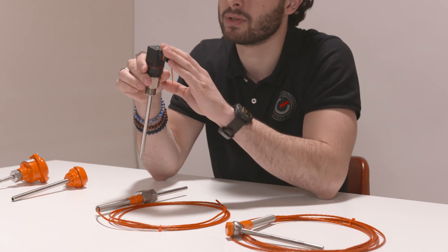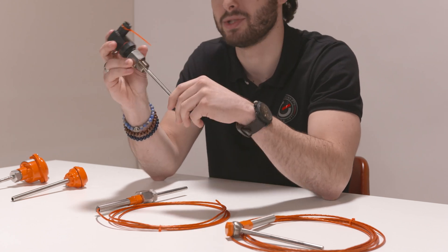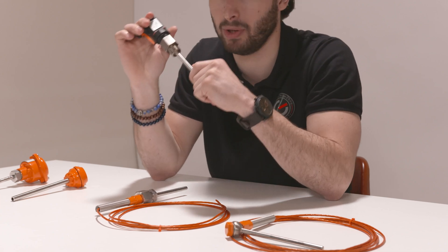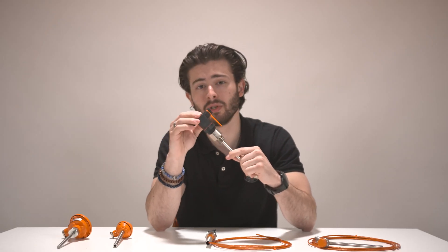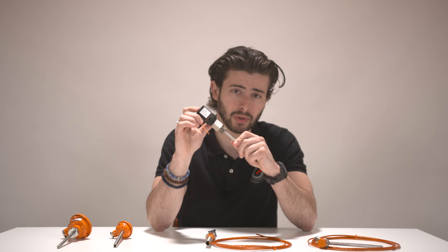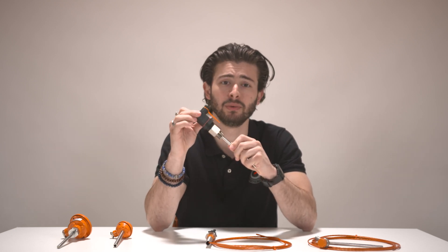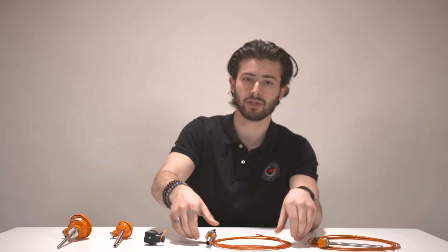The next version is a simpler model with a DIN plug attached. TUVO Instruments describes this as their entry model, which is also noticeable in the pricing — it's the cheapest version of all. It does come with some limitations: a transmitter cannot be installed, it only supports single resistance thermometers, the insert cannot be replaced, and moisture and dust resistance is lower. This type should only be used in dry and clean environments.